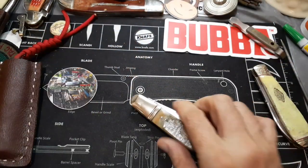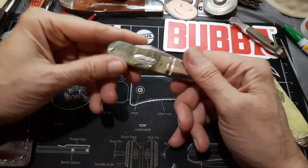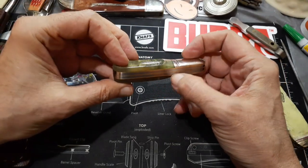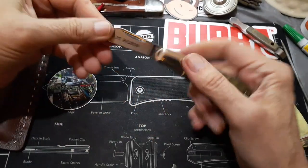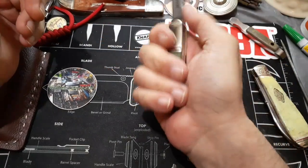I originally got this because I was going to include it in the giveaway, but I don't want to give away something that's got a huge gap you can see daylight through and a defect on it. So it's going to be mine — I'm not going to return it, I'm just going to keep it. It's a decent knife.